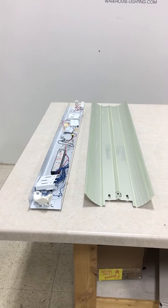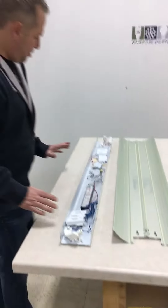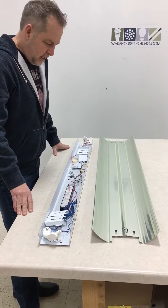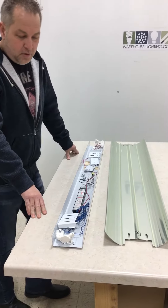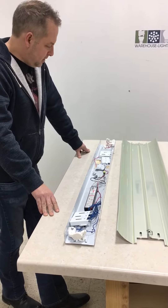I'm going to show you, since we've had some people wondering about the strip fixtures and how they go together. They come knocked down when they come to you, so they're in a couple different pieces, really easy to assemble.